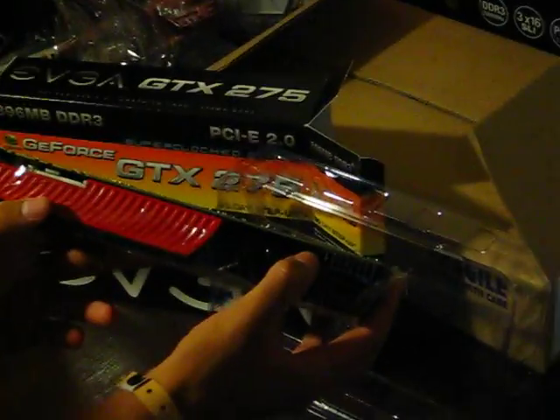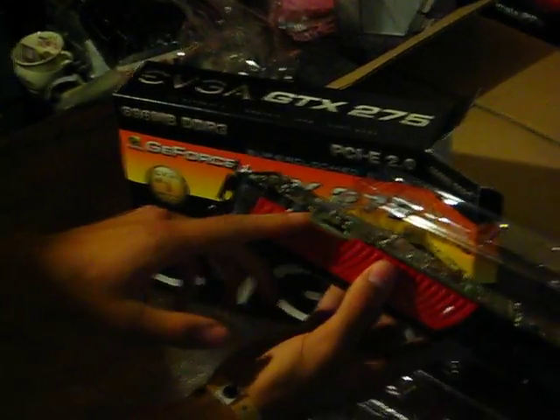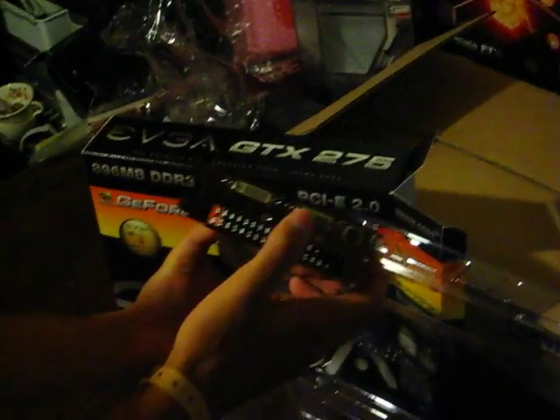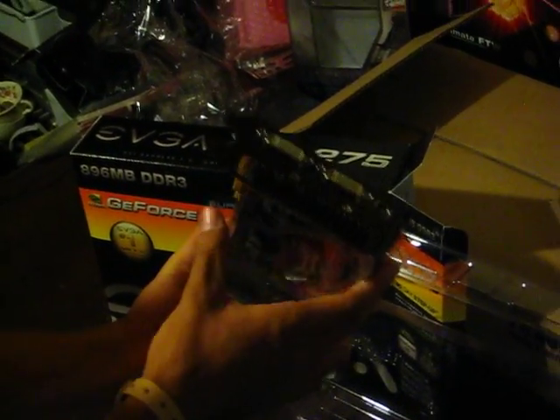It uses two 6-pin. Here's your SPDIF — you connect your SPDIF. Your SLI bridge. Right here you have two DVI connectors, and here's your S-video. And here's your exhaust.